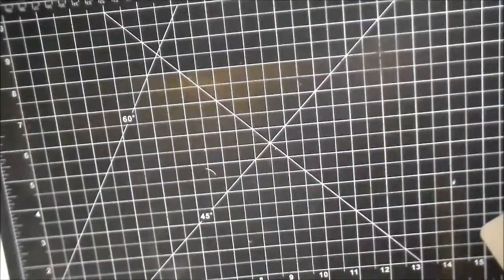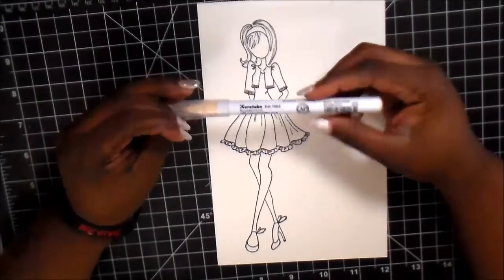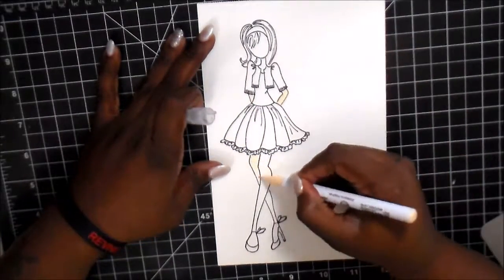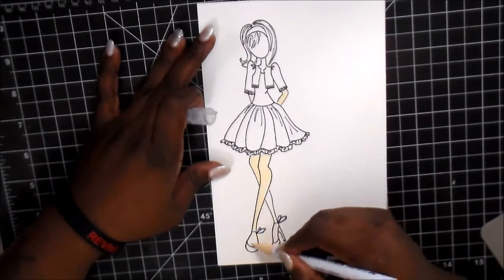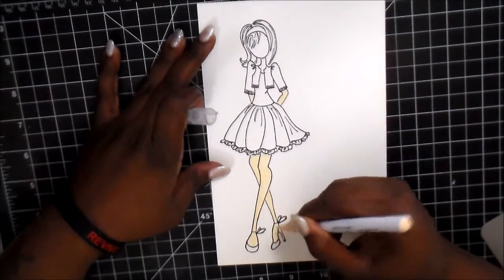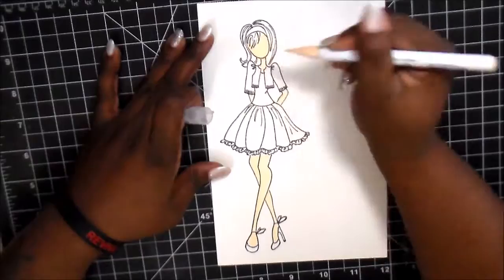And then once we got everything done there, I decided to start on my skin tone. I always use the flesh tone first with these Zig markers that I use because I like to lay that color down first, and then I go back in with a darker color for my shadows. I'm just laying it all down nice and easy — just a color. You can technically just leave it there.